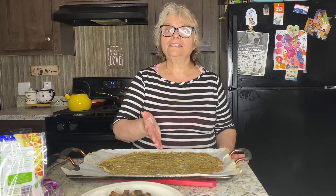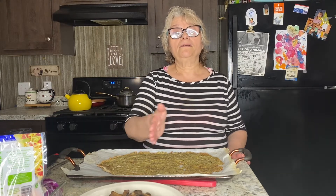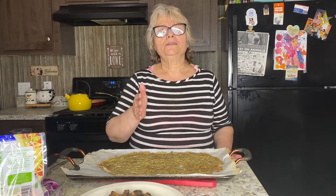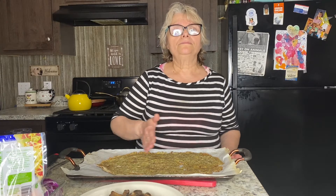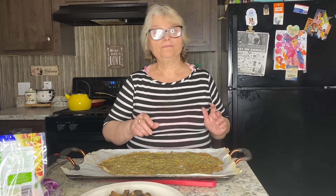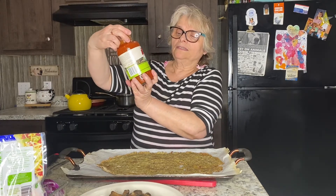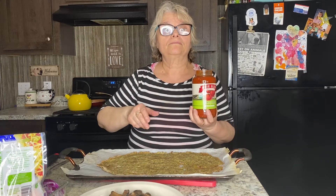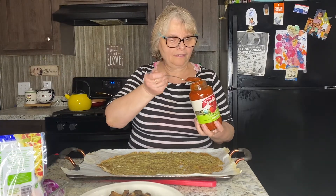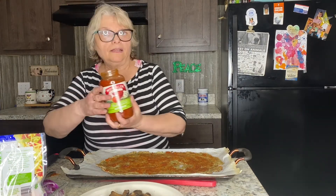Now you have a choice to put your favorite sauce on top of the crust. Remember you don't want to use a lot of sauce because you don't want the crust to get soggy — just do a little bit. I'll start with my favorite sauce, which is tomato basil. You can use a sauce of your choice, or skip it entirely. Just a little — that's plenty.